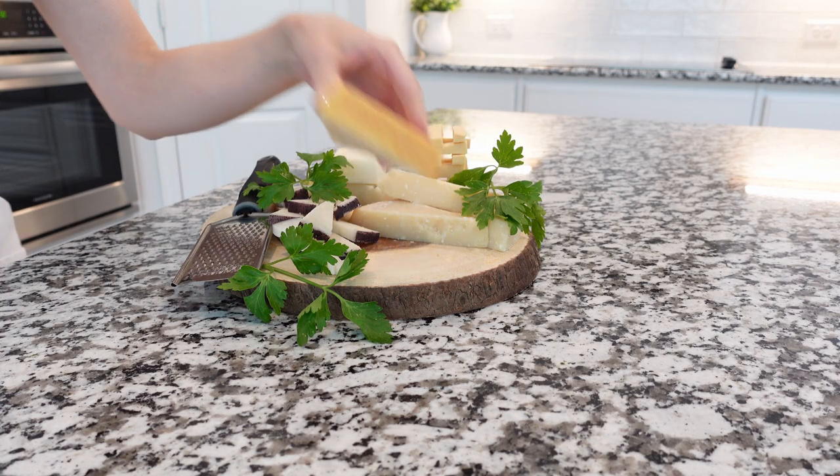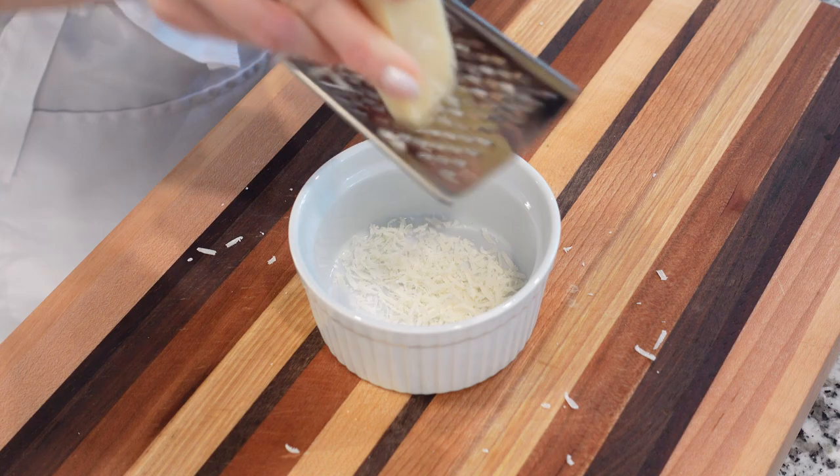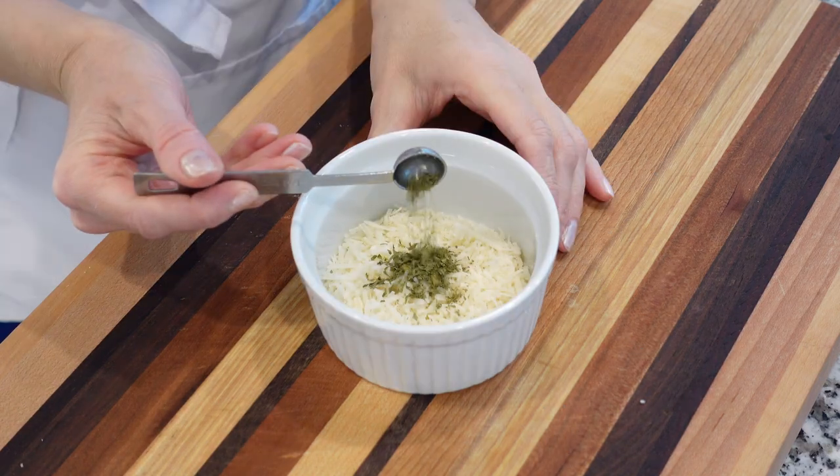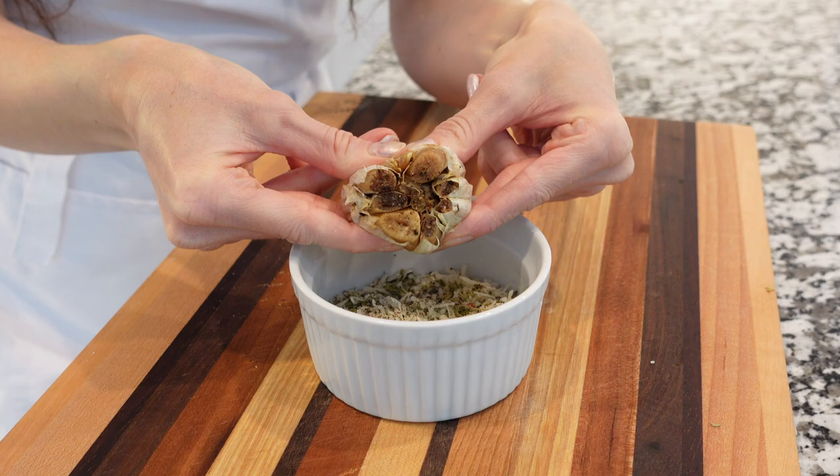Next, grab good quality parmesan cheese and grate it into a medium mixing bowl. Add dried parsley, dried oregano, plenty of black pepper, and some roasted garlic.